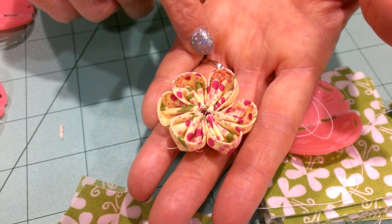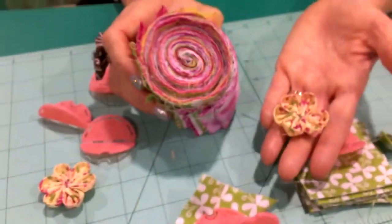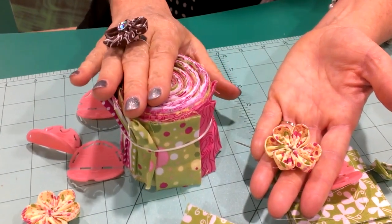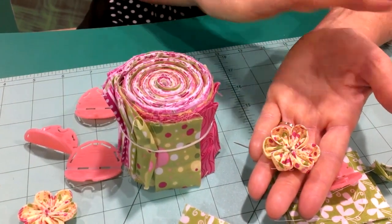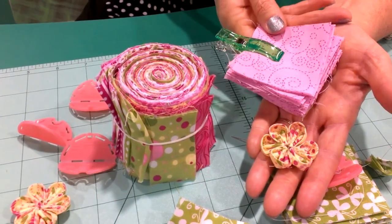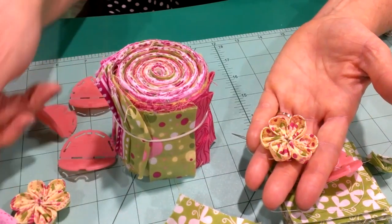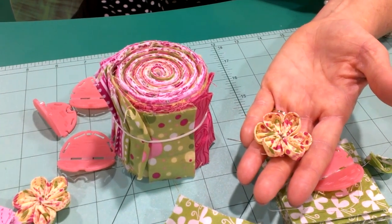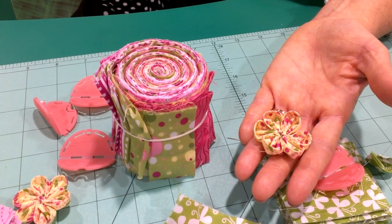I'm working with a jelly roll of fabric, which is a two-and-a-half-inch wide roll of coordinating fabrics. You just lay them out and cut them into two-and-a-half-inch squares, so it's not a lot of cutting. We're embellishing a whole thrift store dress at the show, and all the flowers I've made so far are on the dress — it's just been a lot of fun.